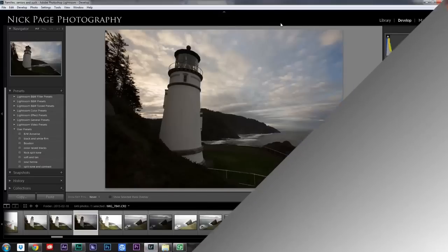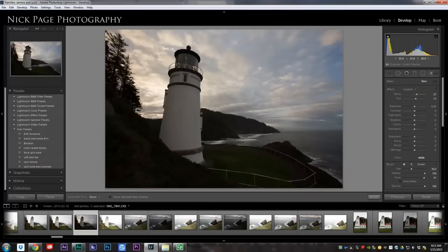Hey, this is Nick, and today we're going to talk about the most powerful tool in Lightroom. Let's jump over to the computer here. So here we are in Lightroom, and of course, when I say the most powerful tool, I mean the adjustment brush.